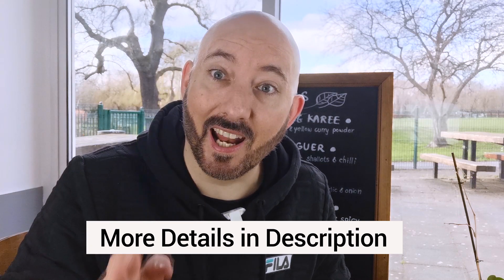Today we've got a Thai classic for you: Pad Bung Bai Deng. This is a staple dish in Southeast Asia and China — water spinach, otherwise known as morning glory. Generally you'll find it done either with chili, garlic, and yellow bean with a dash of oyster sauce, or with kapi, the shrimp paste. Both are really good, but the version we're going to do today is the chili, garlic, and yellow bean version.